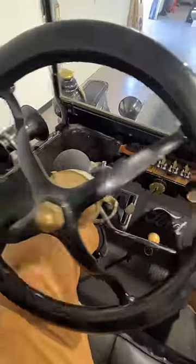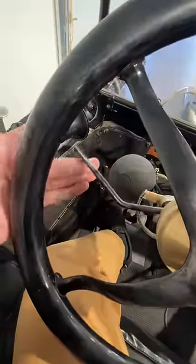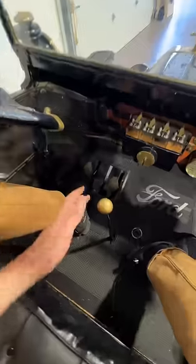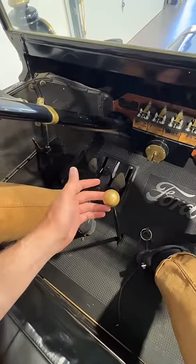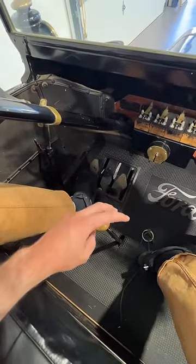The throttle is actually over here on the steering wheel, and this is your spark advancement. And if that wasn't confusing enough, there's also another lever here that a lot of Model T's had, which engages a two-speed transmission on the rear axle.